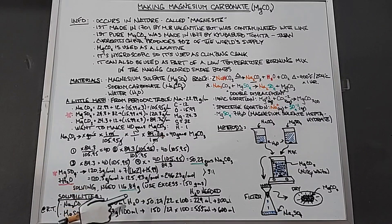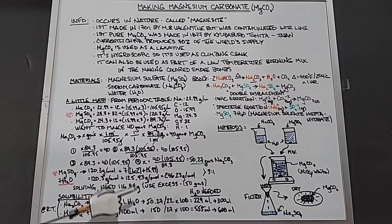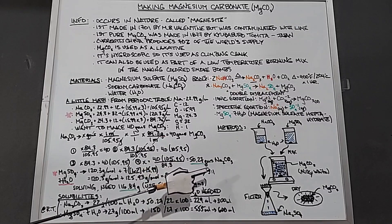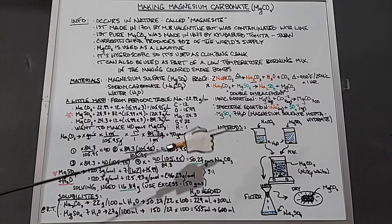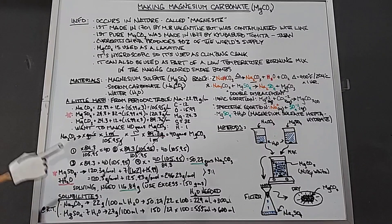Next, working with magnesium sulfate using the same equation — including the seven waters — gives a total of 116.84 grams of magnesium sulfate needed. So we have 50 grams of sodium carbonate and 116.84 grams of magnesium sulfate. However, I'm going to use the magnesium sulfate in excess — about 150 grams — because it guarantees the reaction goes to completion and speeds things up. This gives roughly a three-to-one ratio of magnesium sulfate to sodium carbonate, which is a commonly recommended ratio.